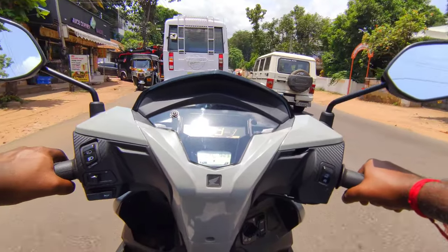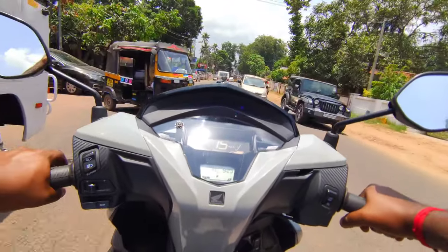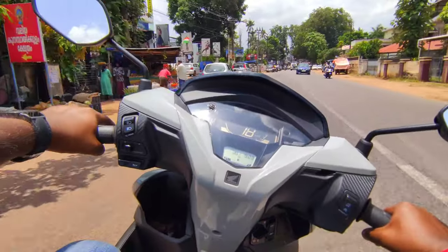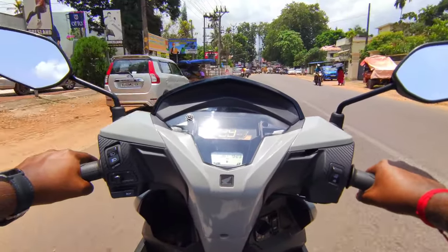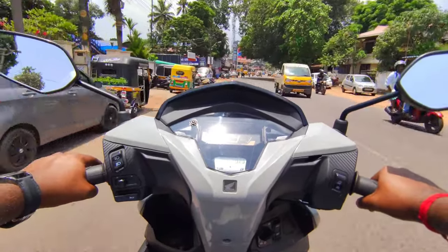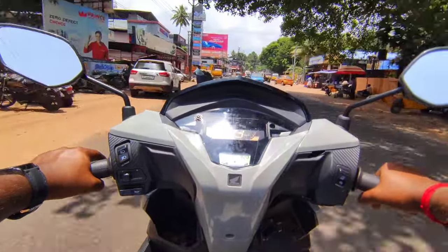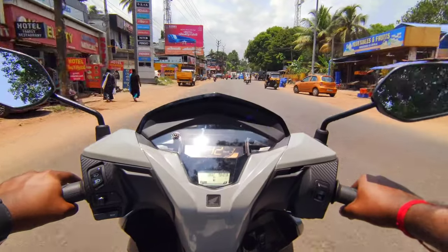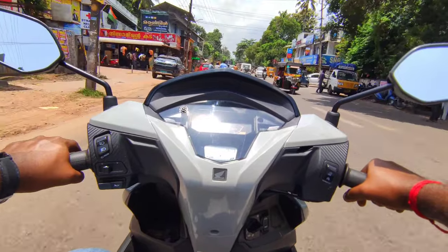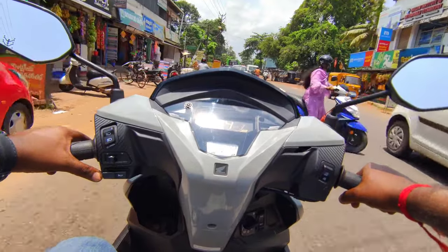In traffic conditions rather than highways, the mileage may drop somewhat. We have to account for a mileage drop of around 10 km/l. The price is approximately 904,000 — this is a discounted price. This variant includes keyless entry and the disc brake.